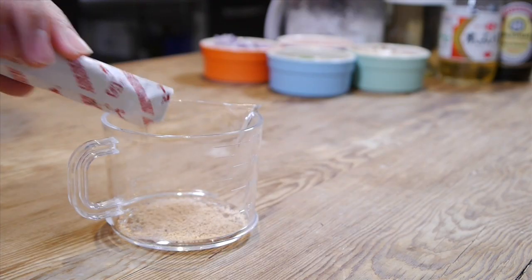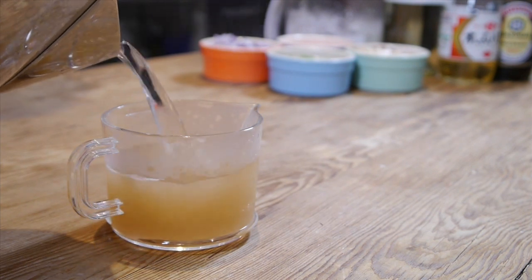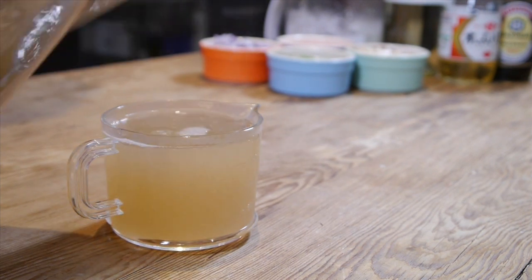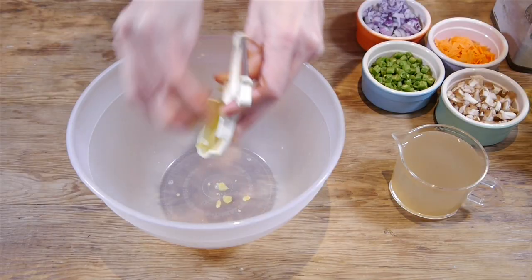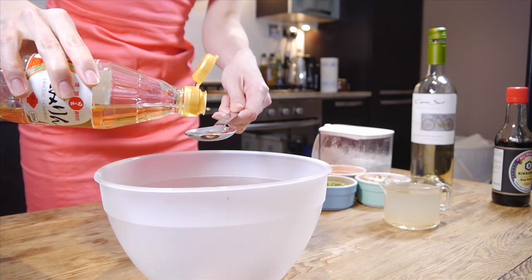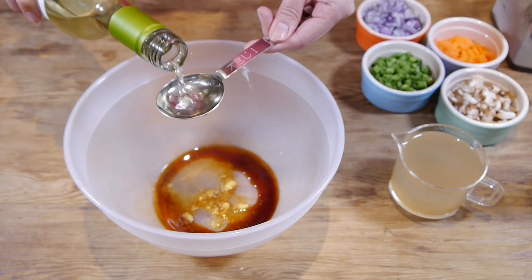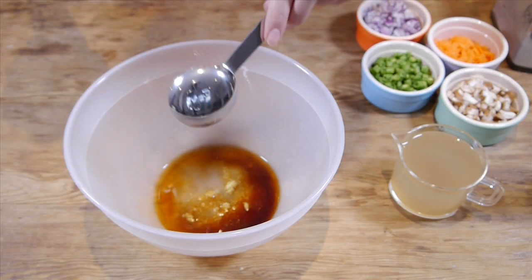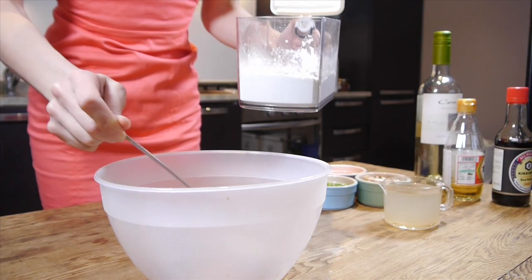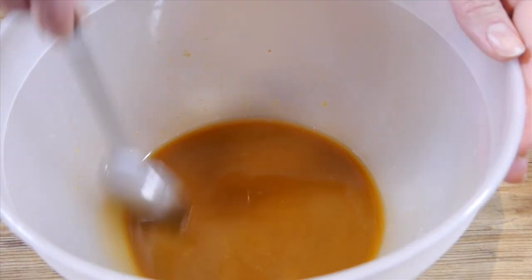Pop half a sachet of dashi powder in the cup and add some hot water to it. Grate a small piece of ginger, and add one tablespoon of soy sauce, one tablespoon of mirin, and one tablespoon of white wine. After you put two teaspoons of potato starch, mix up everything in the bowl.